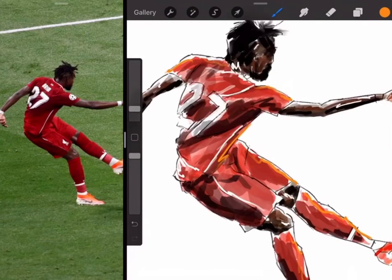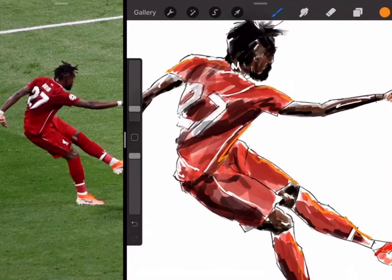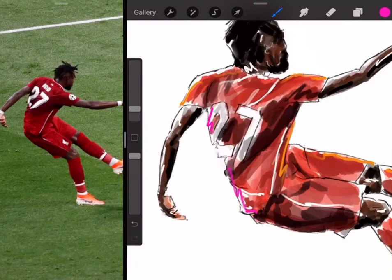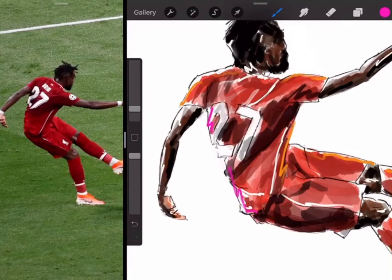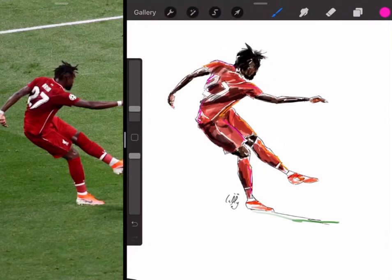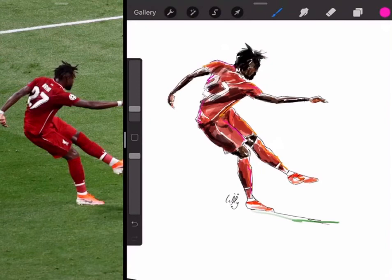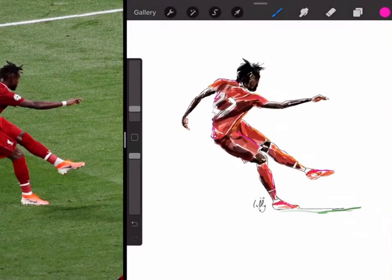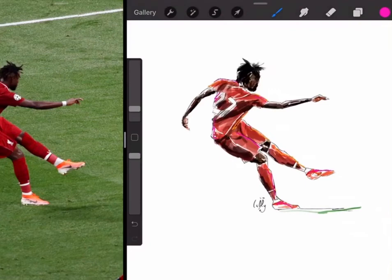I want to add some fluorescent pinks into some of these pictures because I wonder how this is going to look. Let's just add some pink — it might just make that red really pop. So we'll add some fluorescent pink across the shoulder, down here, on this front leg and on this back leg. Yeah, I think that's really popping nicely. His shoes are almost pink, so we'll just add some pink on there too. You'll see it really starts to pop out now — absolutely iconic picture of Divock Origi.